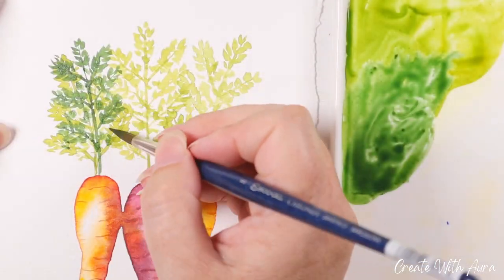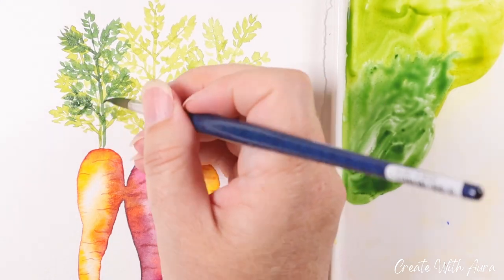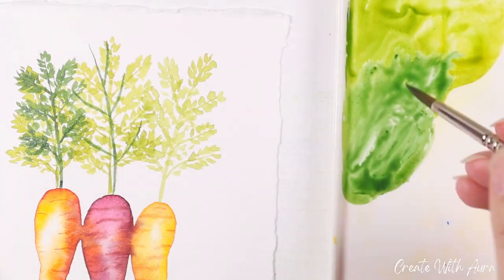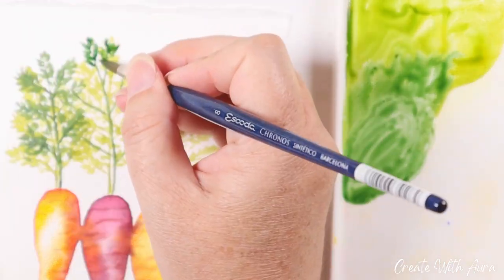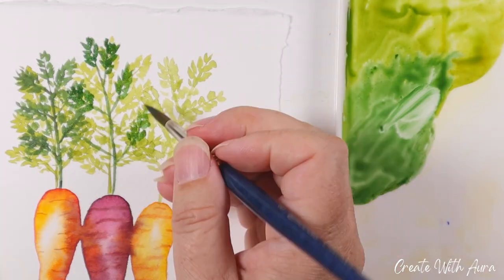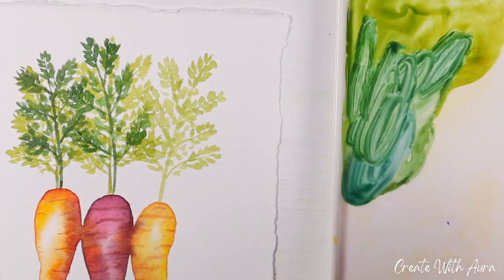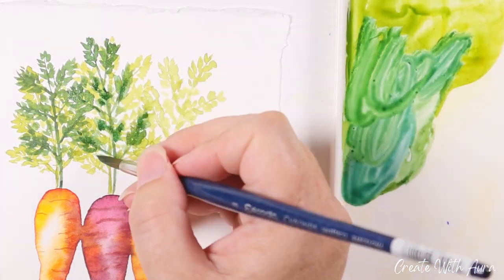I mixed a deeper green color to do a second layer over the top of the first, just to give it a little bit more dimension and interest. I'm pretty much just repeating the same type of strokes, using the tip of my brush to create the little leafy shapes off of those stalks.